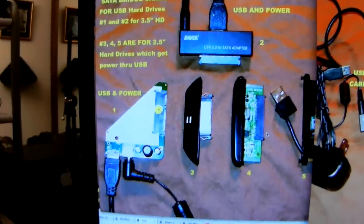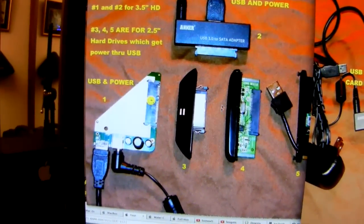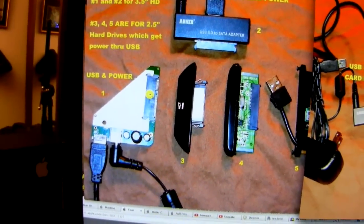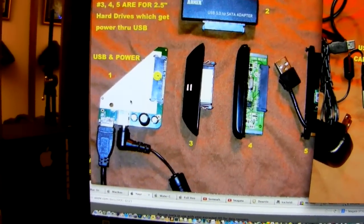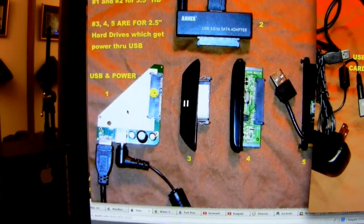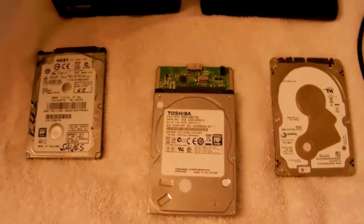If you look right here, these are SATA cards or SATA bridge cards. This is for a two-and-a-half inch, this is for a two-and-a-half inch, and this is what's inside a three-and-a-half inch large desktop drive. It is a SATA bridge card for communicating through the USB cable and connected to the actual external hard drive.